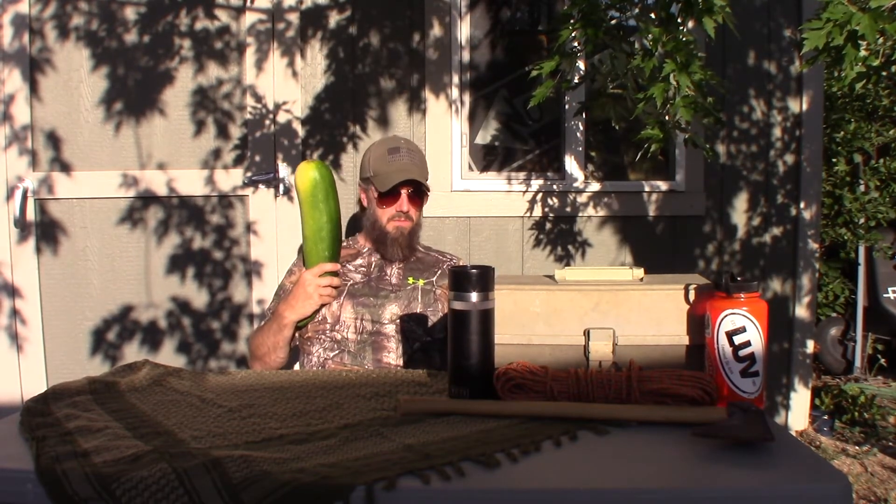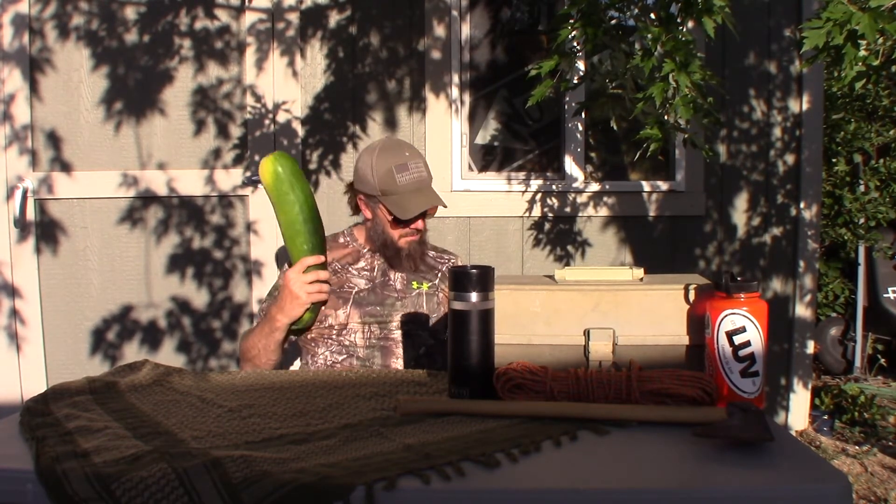This thing is like bigger than my head. I wonder if I could talk to it. Hey zucchini, how are you? It didn't say anything back. Stupid zucchini.